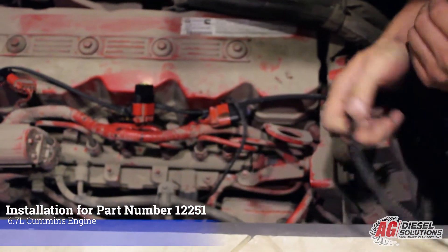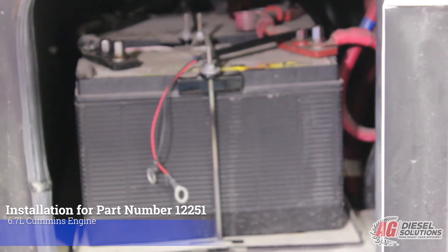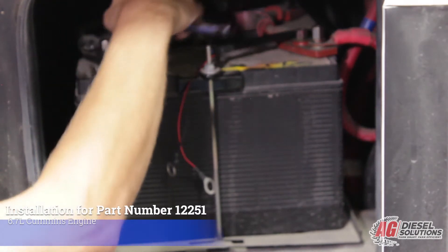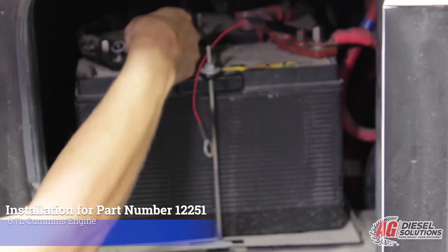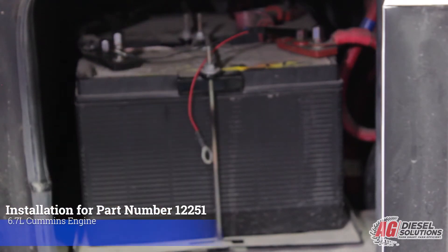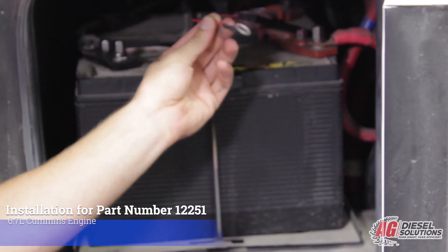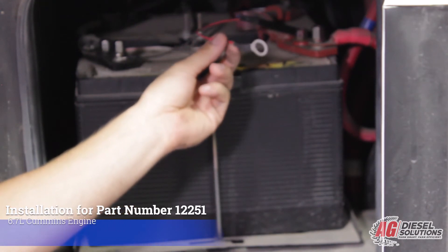Now we're going to go outside of the unit to hook up the power and ground leads to the engine batteries. I've routed the power and ground wires along existing wiring harnesses and through the frame of the RV to the battery compartment, making sure to stay away from high heat items like the exhaust and any rotating or moving equipment. We're going to hook the black wire to the ground lead on the battery, and the 12 volt lead to the 12 volt power of the engine battery. It's important that it's on the engine battery — if you're unsure whether it's a 12 or 24 volt system, use a digital volt meter or multimeter to check.